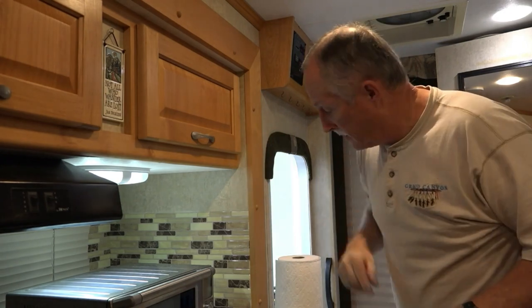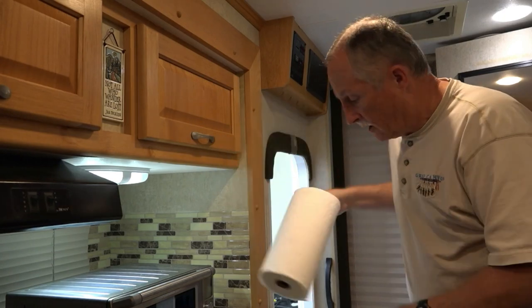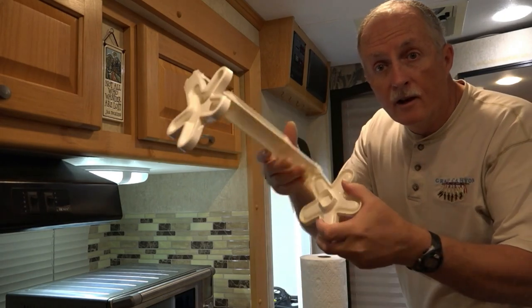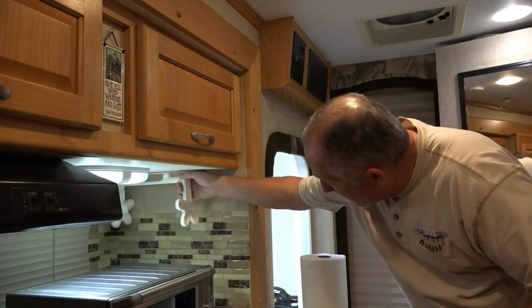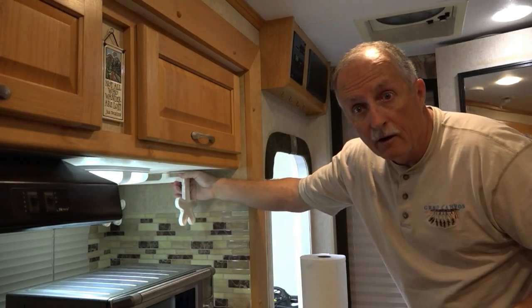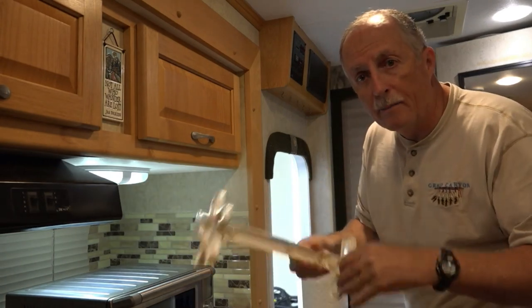Charlie Cushain here in the truck camper again to do another truck camper mod. This time we're going to install a paper towel holder. We had in the past this plastic thing which was always hard to get lined up with the paper towel roll, and it was mounted under here. It was a good place for it but it was really difficult to get it lined up and use.